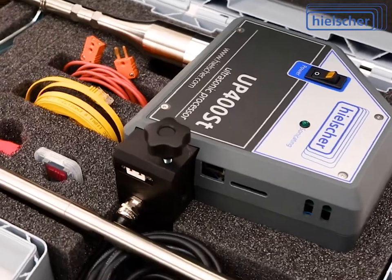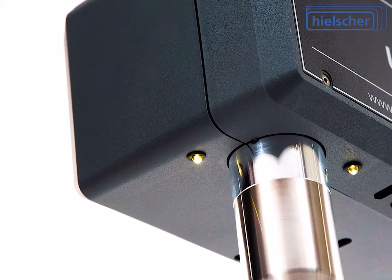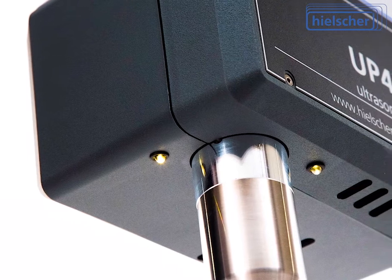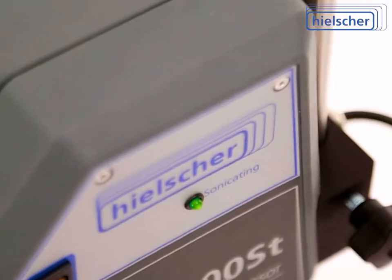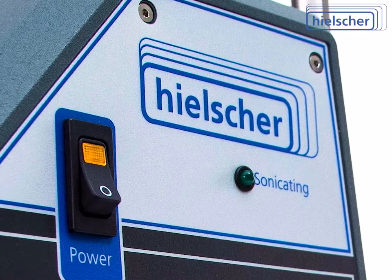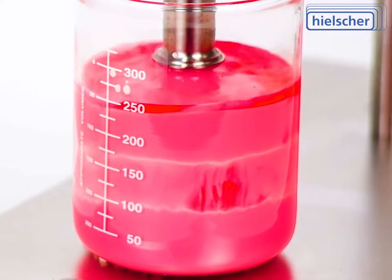It is very compact with a small footprint and uses little table space. The patented sample illumination during sonication improves visual process control and safety. The family-owned Hielscher Ultrasonics GmbH is the most trusted name in the industry of high-performance ultrasonicators.